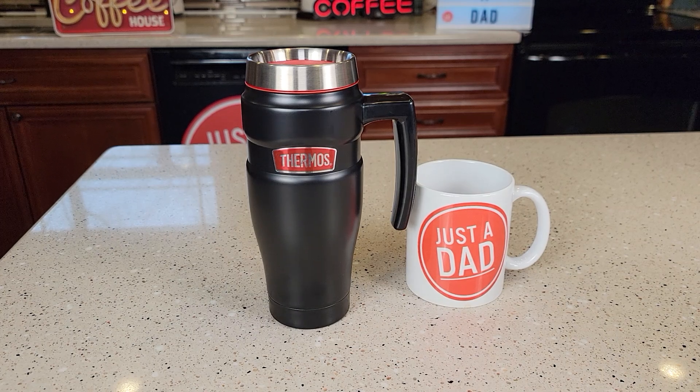Hello everyone, this is Just a Dad. Today I'm going to do a review on this Thermos Stainless Steel King Vacuum Travel Mug.